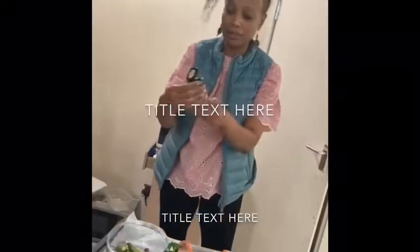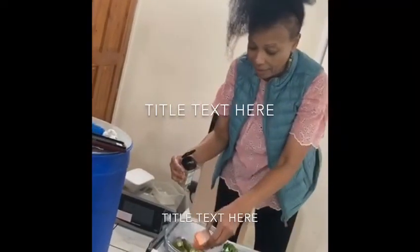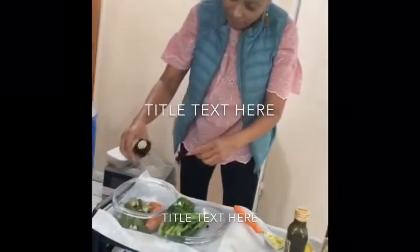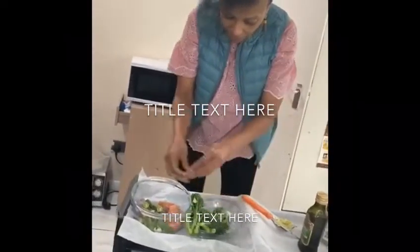Now I'm using the oregano. Then I take my salmon and I put it on the side. Oregano there. Dry rosemary. Then the rest of the garlic goes in there.